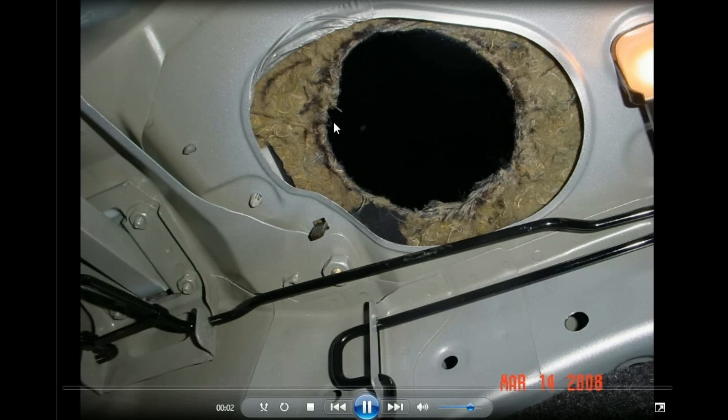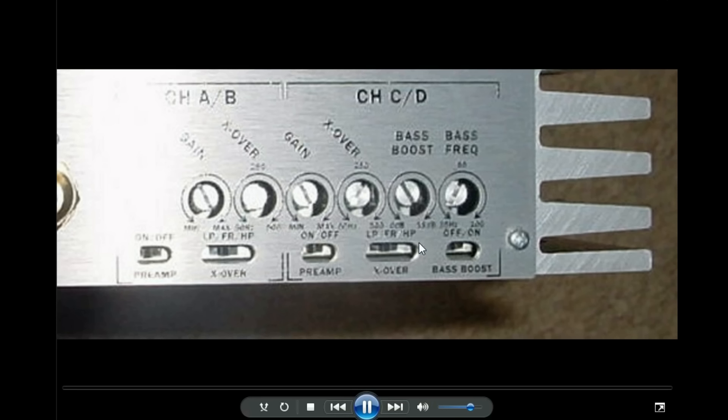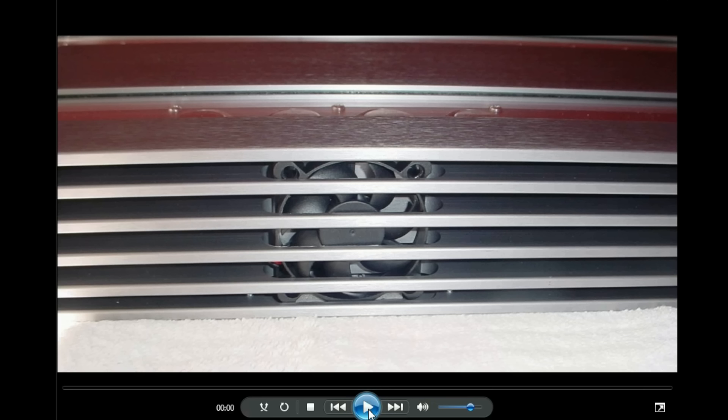I was measuring up and cutting holes in the rear deck. I got a mini port tube, which didn't have any function in a traditional ported sense, but it did let a lot of sub bass through into the cabin.